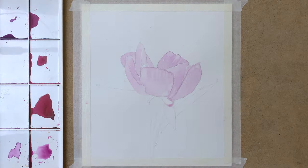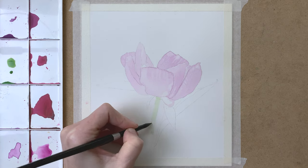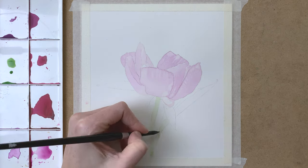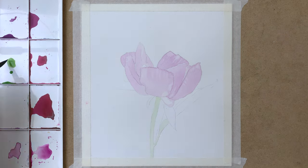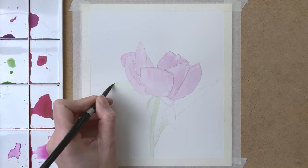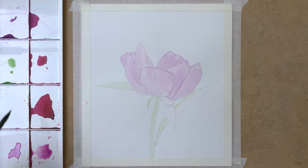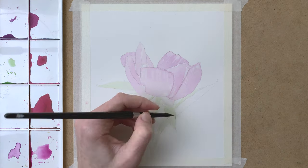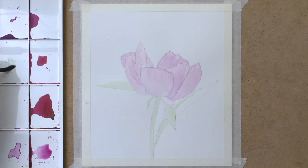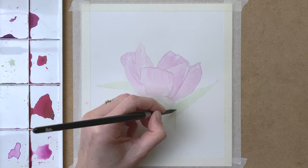I use my Black Velvet Silver brushes for this painting on Arches hot pressed watercolor paper. Now I add my first layer of green to the stem of the peony and to the leaves as well. I do the same here as I did on the petals — adding a light layer of diluted paint and then using a damp brush to lift off some of the pigment for the highlights.